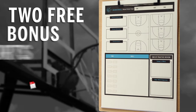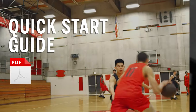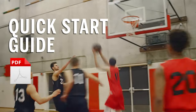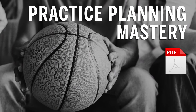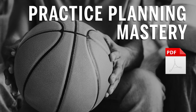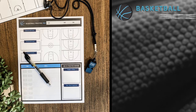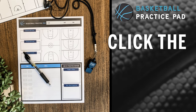If you order today, we'll also throw in two free bonus reports. A printable quick start guide, which shows you the best way to use your practice pad, so you can hit the ground running. And our practice planning mastery report, which breaks down the insider secrets to planning an entire season of top-notch practices, including specific tips to accelerate your team's development. But don't wait — we can only give these away free for a limited time. Click the button below now.